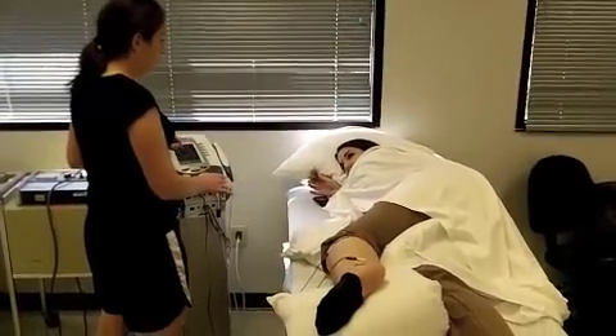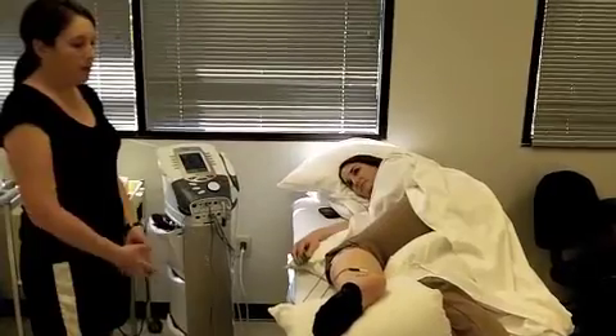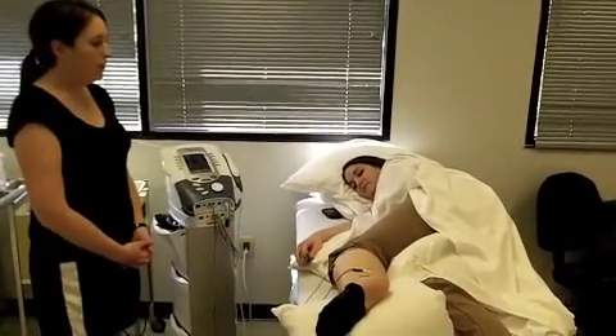What you're going to feel is a little bit of tingling, and you might have a little bit of a contraction. We want her leg propped up above the heart.